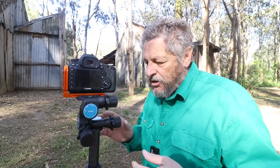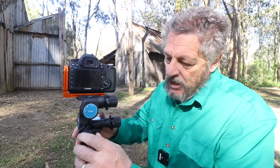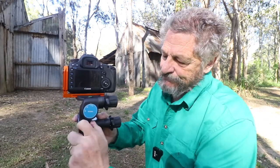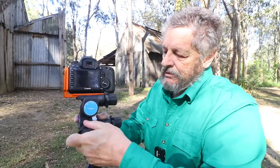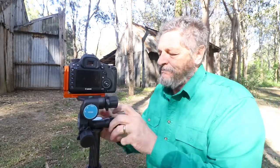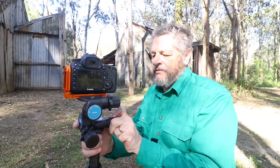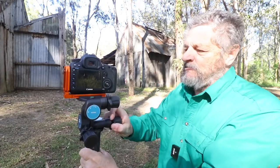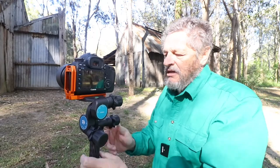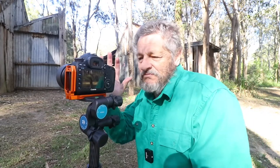Before I do that, I'll show you that you can use it just like a normal ball head. On here we have these turning knobs — so all you do is turn it. It works like a ball head. Lock it — locked. So it works very similar to a ball head, it's just a matter of turning it. It works really, really good. I'm surprised at how well it works.